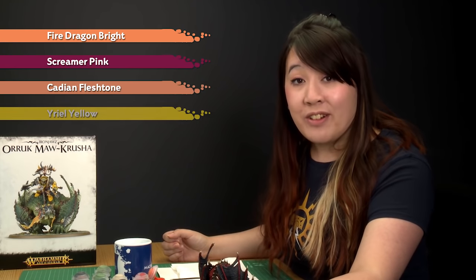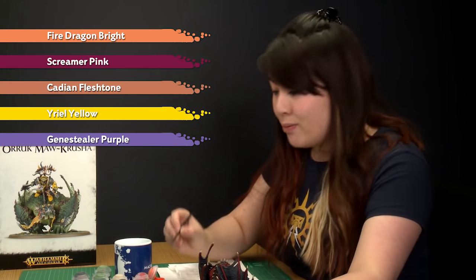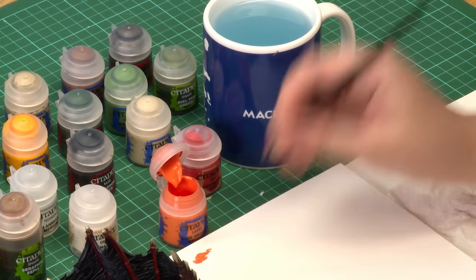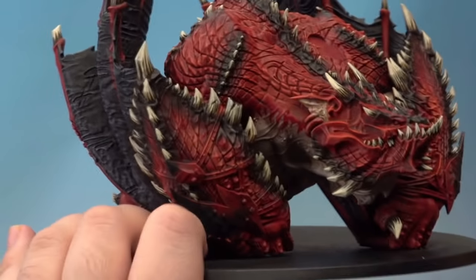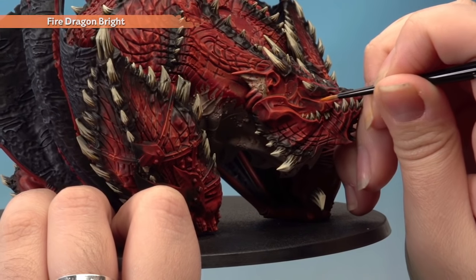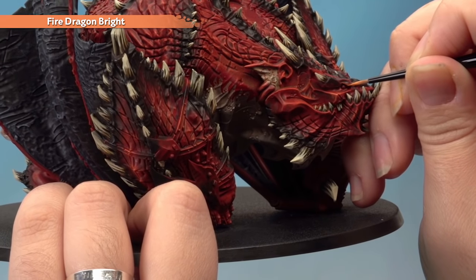Now we're going to focus on the details around the Maw Crusher's face. First, add highlights of Fire Dragon Bright to really bring out all his features — I'm using my artificer brush with a little water for smooth, crisp highlights. Apply these on the most defined edges such as along his cheekbone and above his eye. You don't need many of these highlights, just take your time and be as neat as you can.